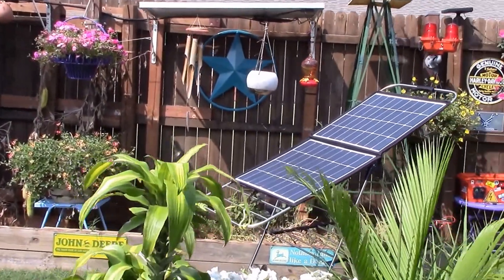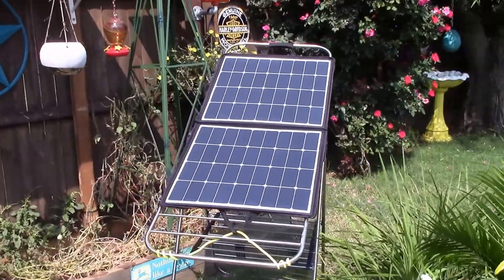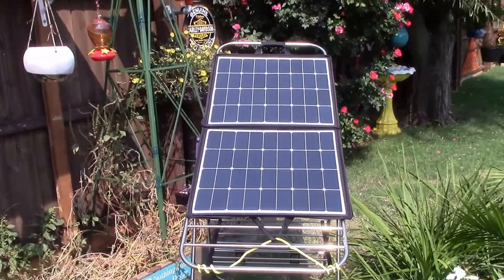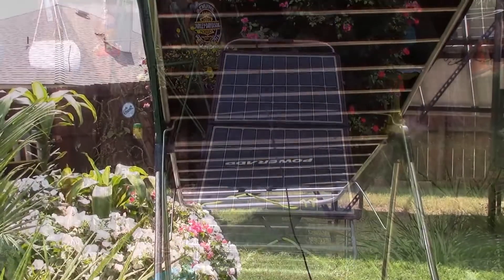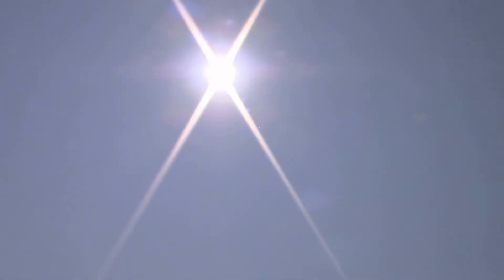How's it going? Chris here, testing out this PowerAdd 100-watt foldable solar panel. It has SunPower solar cells in there, so it should be kicking some butt. Got great ideal conditions — check this sun out.